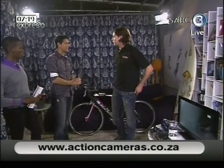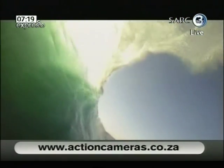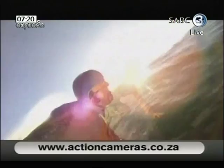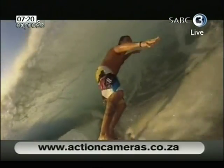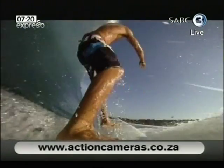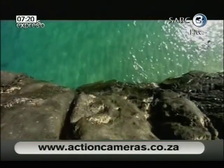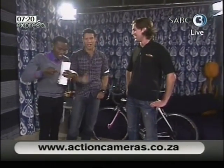The competition is running on actioncameras.co.za. The new Drift HD, which isn't even available for sale yet, we're giving one away along with a GoPro HD — both around three and a half grand each. To enter, go to actioncameras.co.za, answer a very easy question, and you're entered. It's a giveaway from Expresso and Action Cameras — we'll be choosing a winner at the end of the month. There's also another competition where you can vote for us as South Africa's best website and win an iPad. I'd love to take one of these cameras into the kitchen and see what the chicken goes through — in HD!